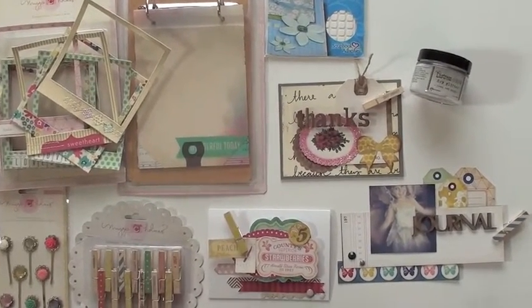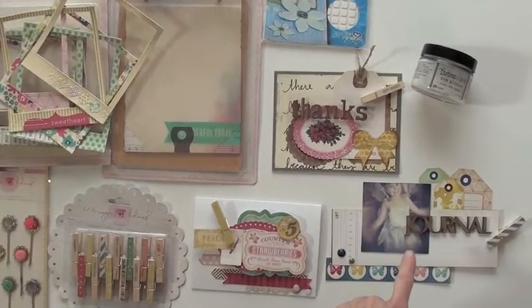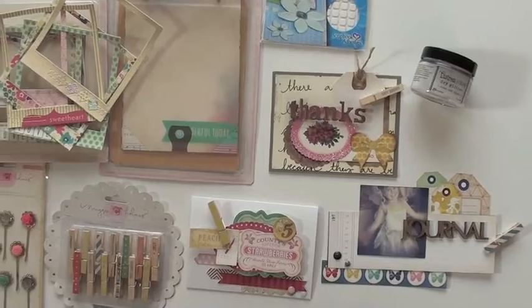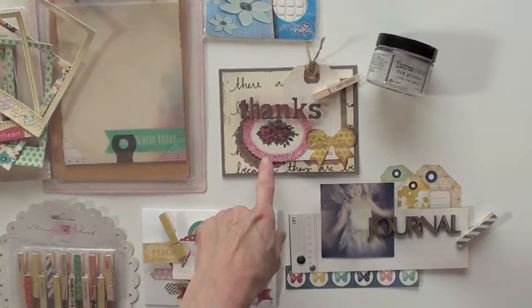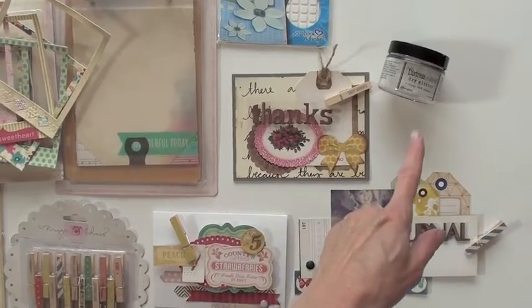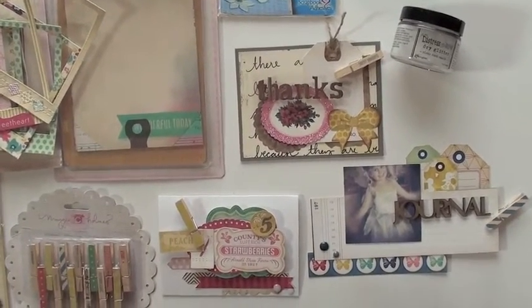I'm in love with the clothespins, putting them everywhere. Over here, the only thing that's not Maggie Holmes is the journal, which is Art Pots from Studio 490. And up here I've added glitter — the dry glitter — but all kinds of glitter, just because some pieces didn't have glitter.